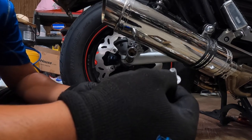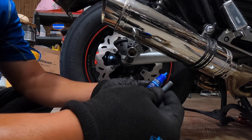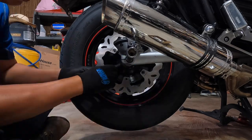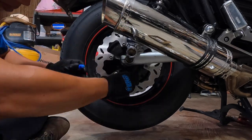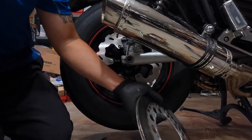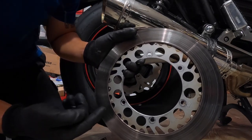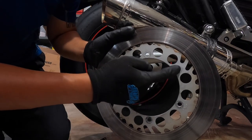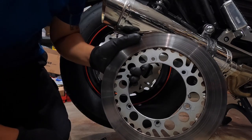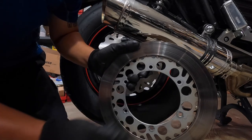Before you put the bolt back on, I would recommend you put thread locker on the bolt so that way the bolt doesn't come off when you're riding. Before you tighten them in, make sure you follow the order — this one, second one, third one, fourth, next, next. That's how you're supposed to tighten it so that way it will all even out.